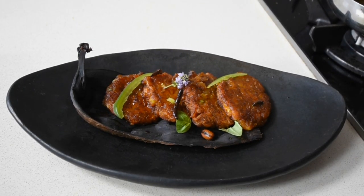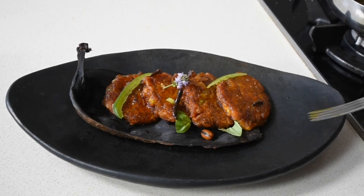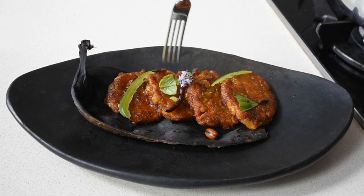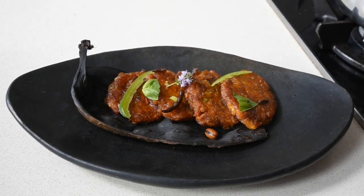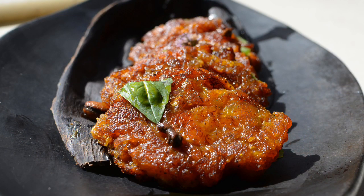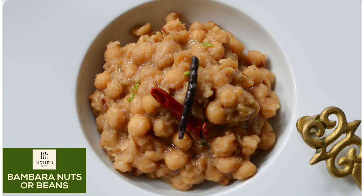I'm adding my little peppermint flowers as a garnish. Traditionally, tatale is served with bambara beans, and I have a recipe for bambara beans in a previous video — I'll leave a link in the description box, so do check it out.